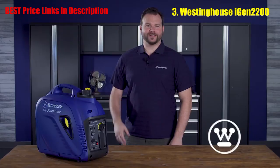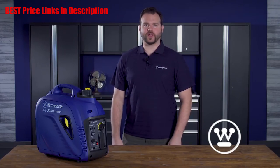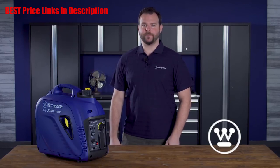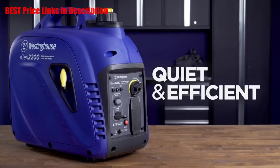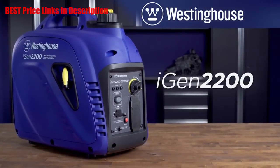Inverters are quiet. The iGen2200 can run at volumes around or below normal conversation, making it well-suited for close quarters, power outages, camping, and tailgating. The powerful, eco-friendly, quiet, and efficient iGen2200 digital inverter generator by Westinghouse — a smarter, greener solution for your portable power needs.